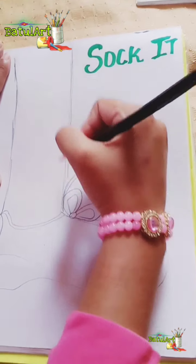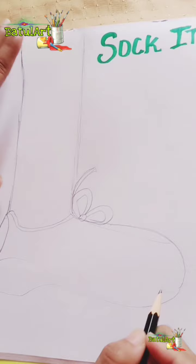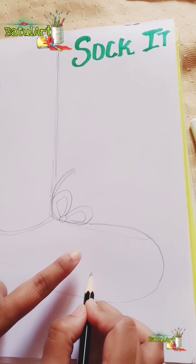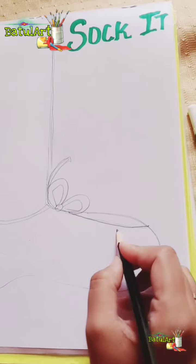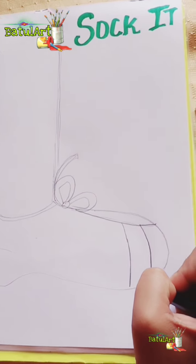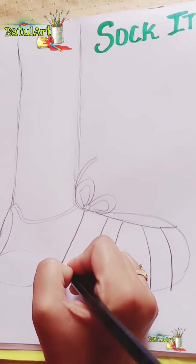Let's start. First draw the sock shape — two lines to give the effect of the leg and then the shoes. Over here I'm going to draw lines to give the effect of shoes, the same on this side. After drawing, keep the outline with a black sketch pen and then color this.